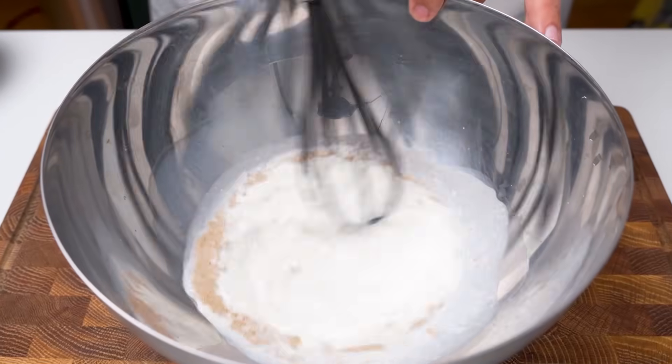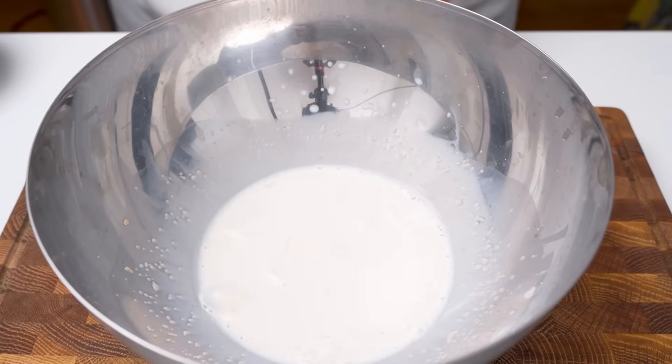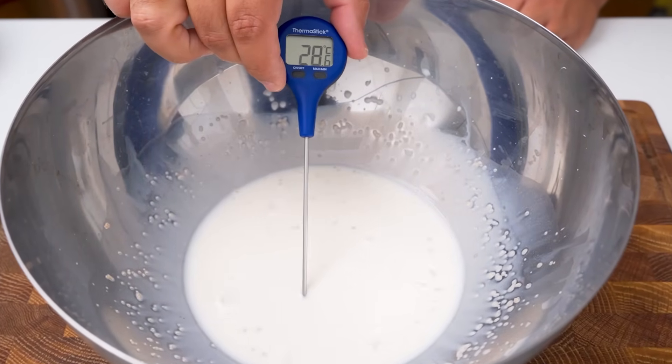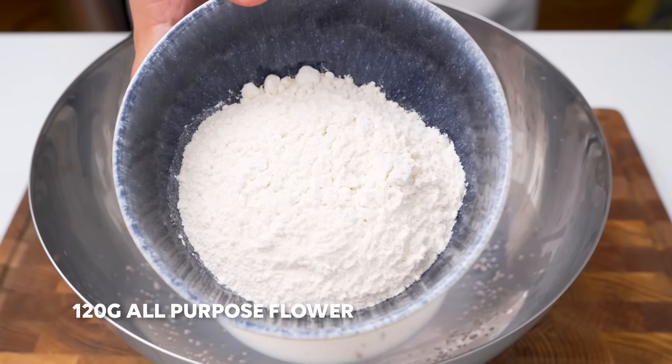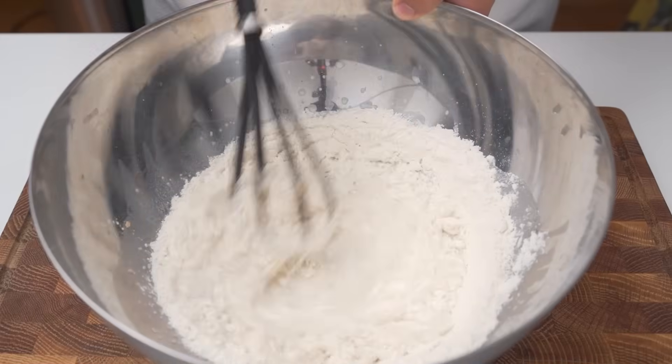Using your whisk, mix the yeast very thoroughly with the milk until most of it has been absorbed. At this point we can begin adding the flour, and for this recipe we'll be using regular all-purpose flour which you can get at any grocery store. Measure out 120 grams of flour, then pour that into the bowl and begin mixing it into the liquid to combine.